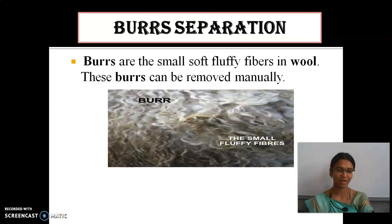Next is burrs separation. What are burrs? Burrs are small, fluffy fibres present inside the wool. There is also a small round hard structure — like a small stone — present in the wool. This removing process is called burrs separation. These burrs are small, they may be joined together and are not free, so they need to be separated.